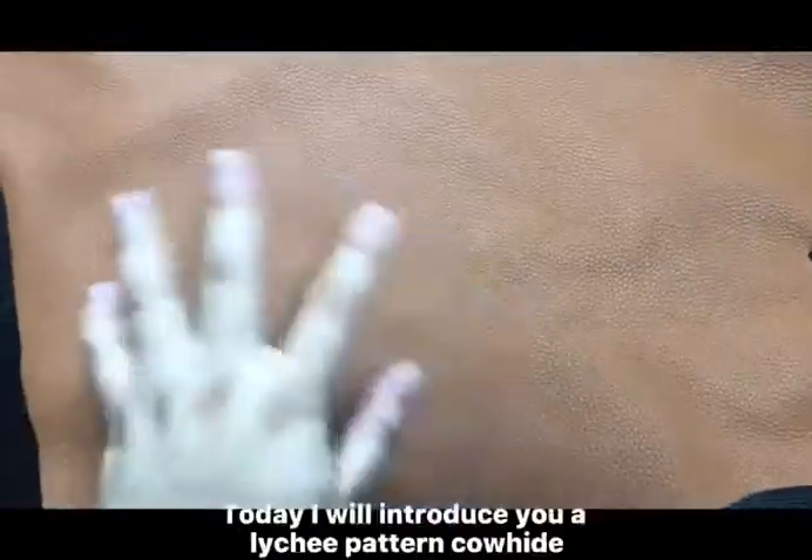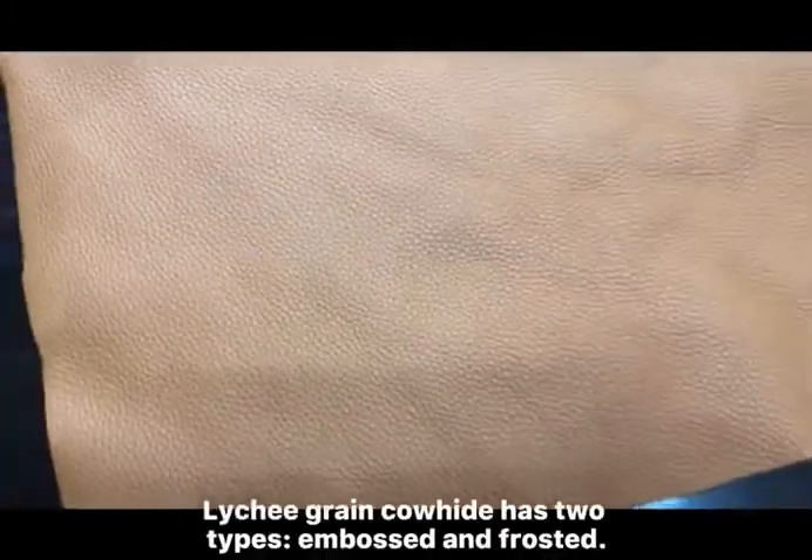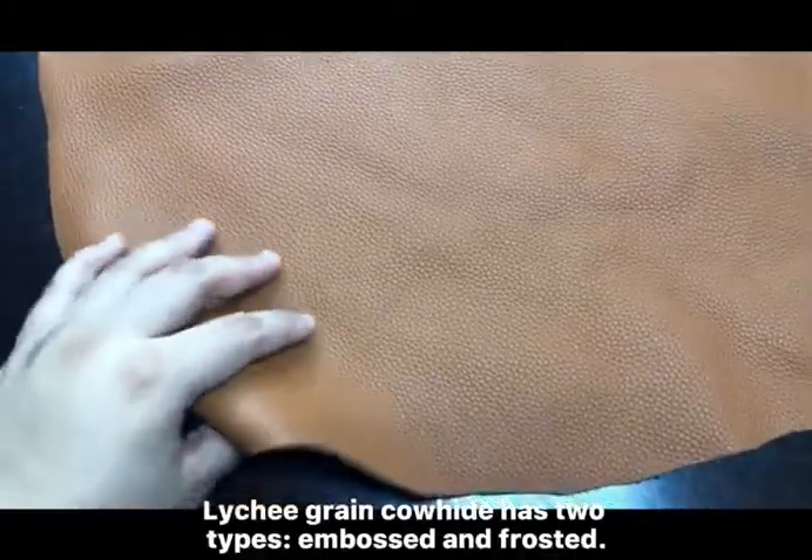Hello everyone! Today I will introduce you a lighty pattern carhead. This is made of real carhead. Lighty grain carhead has two types: embossed and frosted.